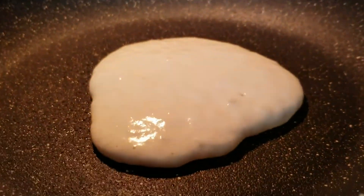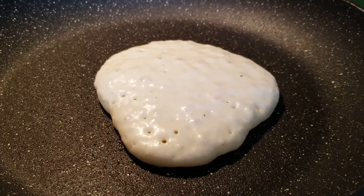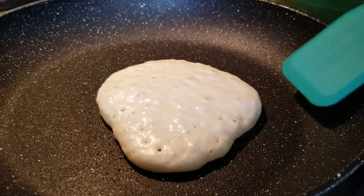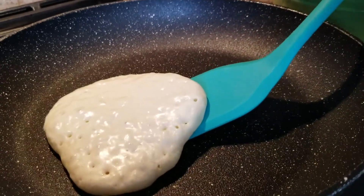Then we just wait, and once we see a few bubbles around the edge, we can flip it onto its other side for a couple more minutes. It's ready to flip — you can see the edges have some bubbles — so we're going to take our silicone spatula, get it right underneath that pancake, and then flip it.